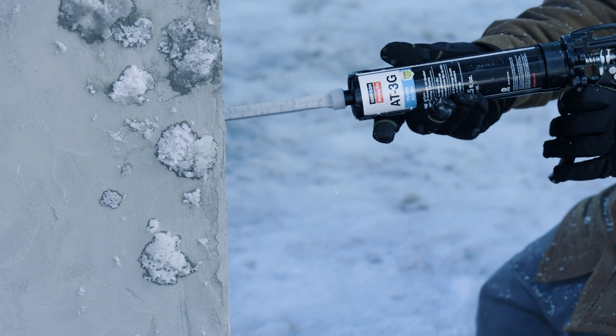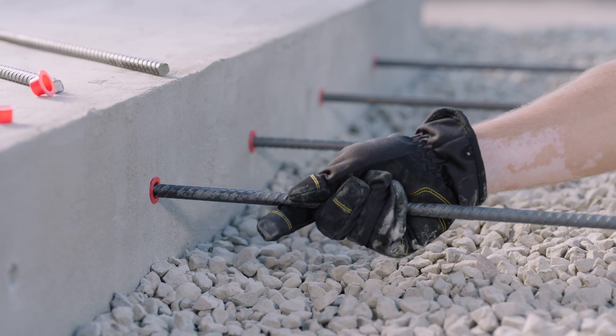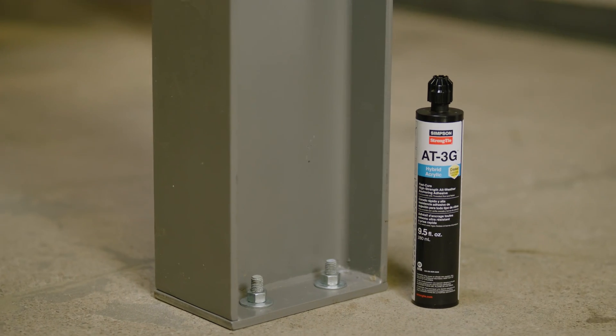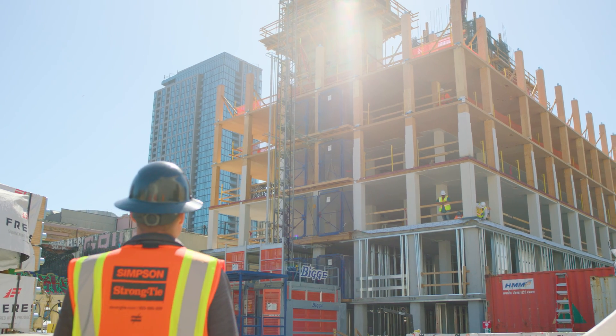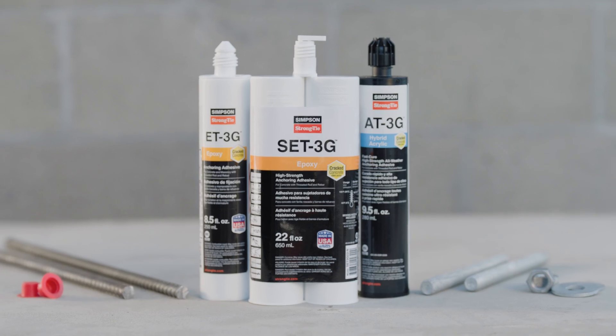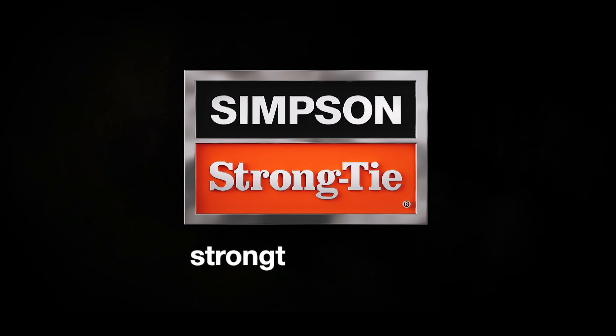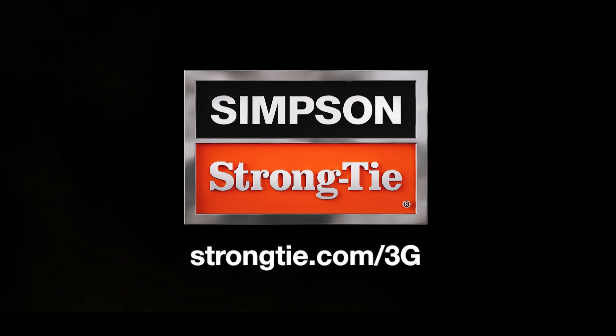To keep your projects moving ahead, our products are stocked nationwide and available when and where you need them at local retailers. All of our anchoring solutions are backed by expert service and technical support. To learn more about our entire line of 3G adhesive anchors, visit strongtie.com/3G.